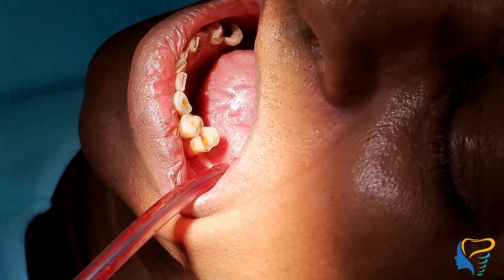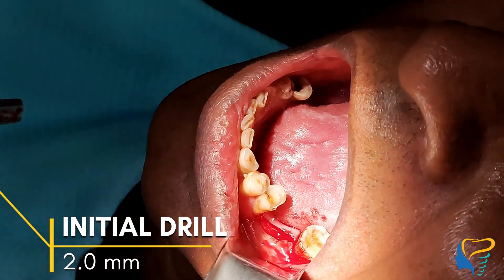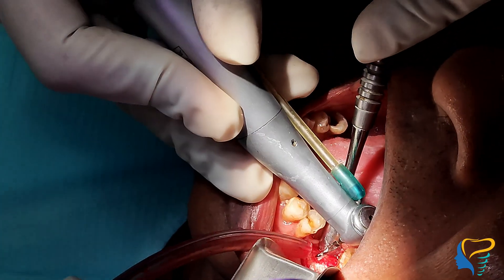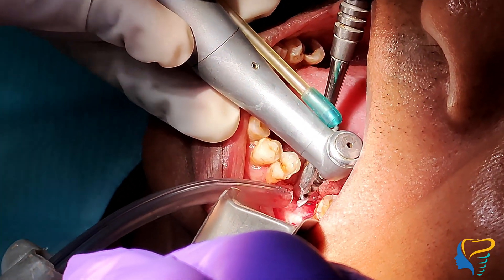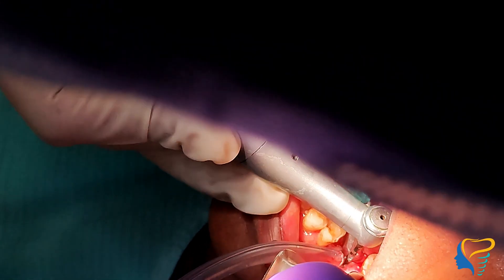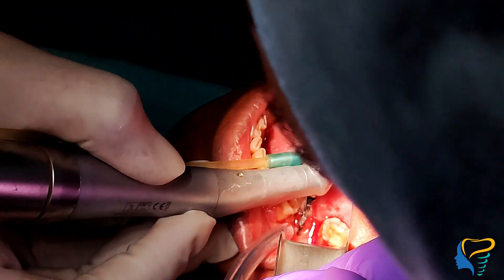Adequate suctioning is important for adequate visualization. Starting with the initial drill of 2.0 mm with a planned depth of 11.5 mm, a speed of 600 rpm and torque of 35 Ncm, entering into the bone to a mild depth.